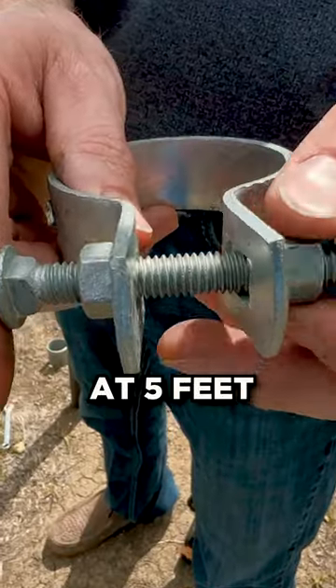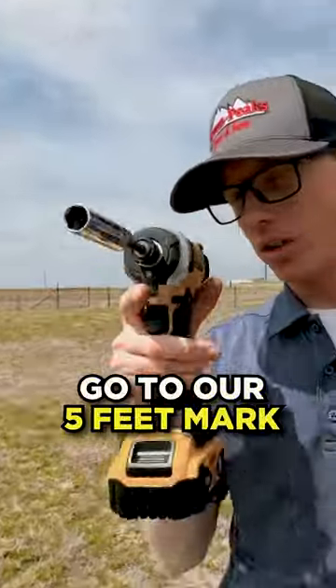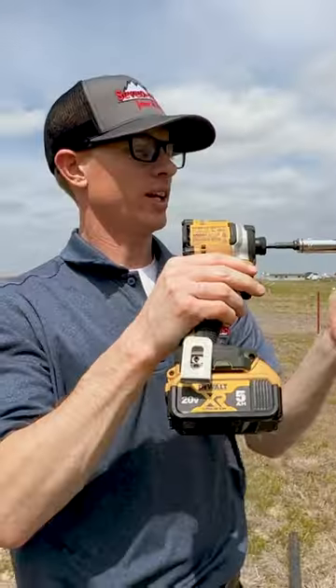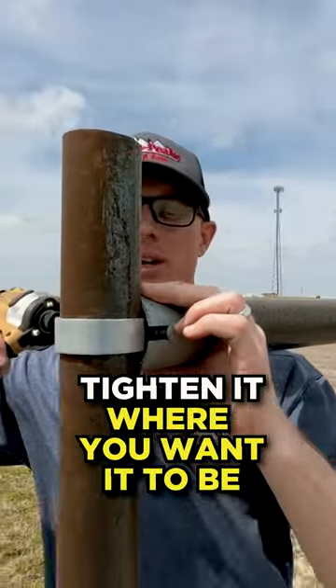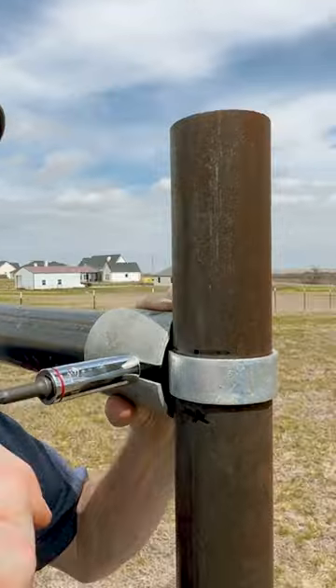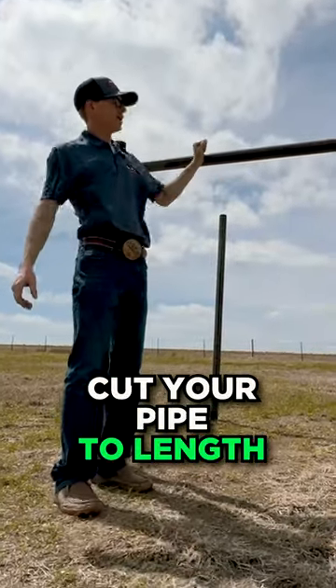Sleeve this over your post, go to your five foot mark, and get it tightened. Now that it's all level, tighten it where you want it to be. Easy as it can be — it literally took us a few minutes. Set your post, cut your pipe to length, and use our hardware.